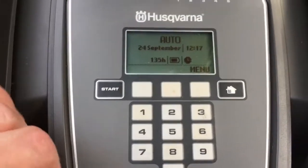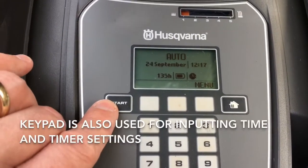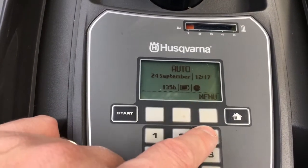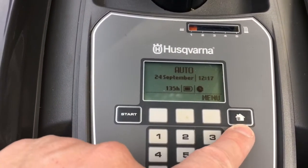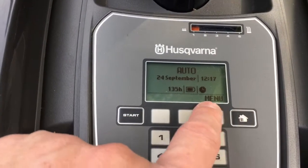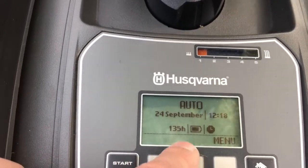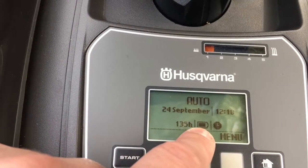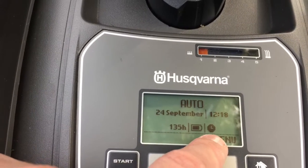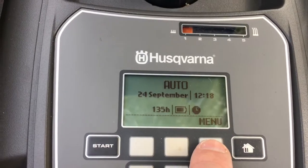Here's the menu system — very simple. You've got a keypad where you put in your pin number. There's a start button, and the other buttons correspond with what's on the screen. There's also a home button to start the mow function. At the moment you can see it's set to auto, it shows the date and time, how many hours it's been running, the current charge, and the fact that a timer is set.